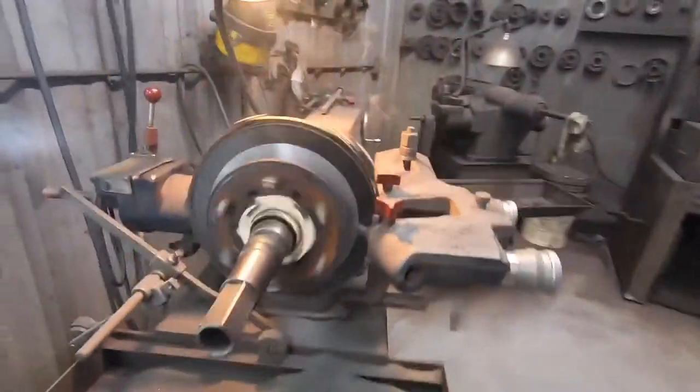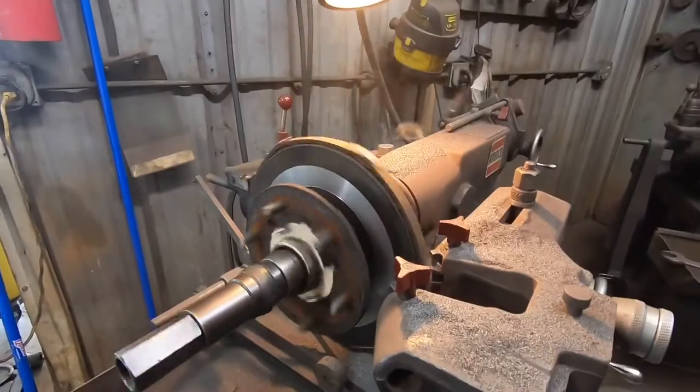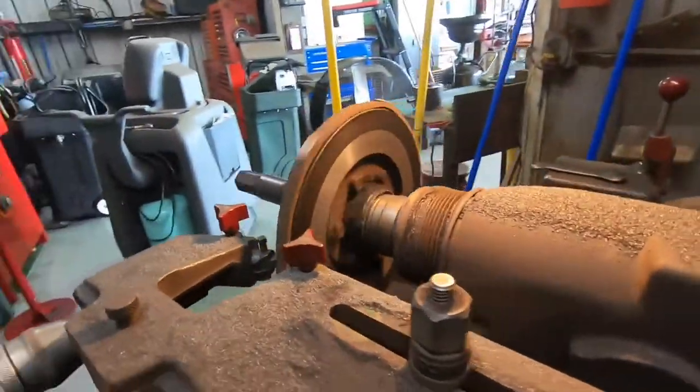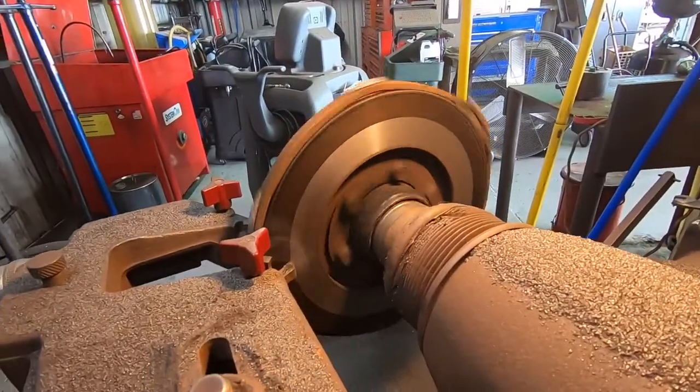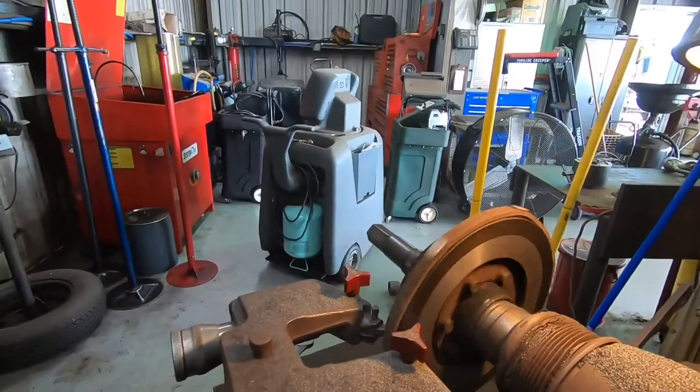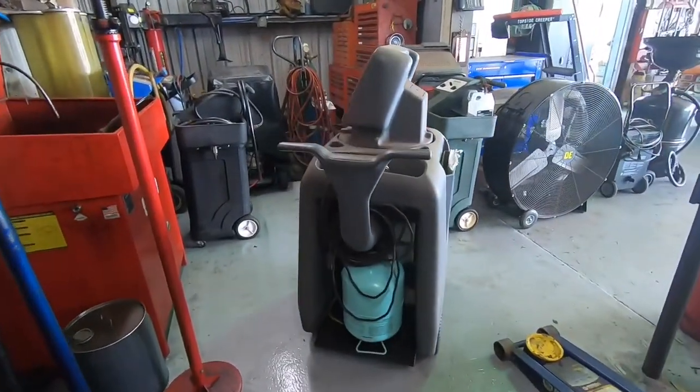I got this rotor turning on this Mazda. The caliper was leaking so much brake fluid onto the rotor, that's why it's smoking. It's pretty cool to watch the smoke pour off of the thing as the heat from the cutting blades takes off the layer with brake fluid on it. That goes away right after the first cut.